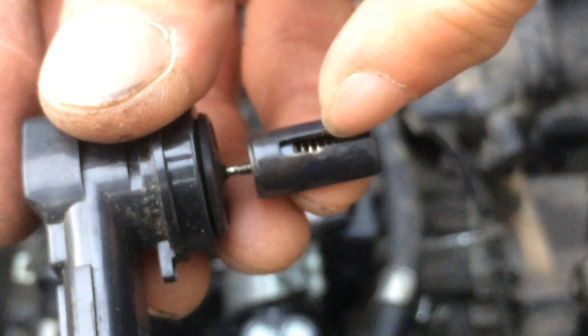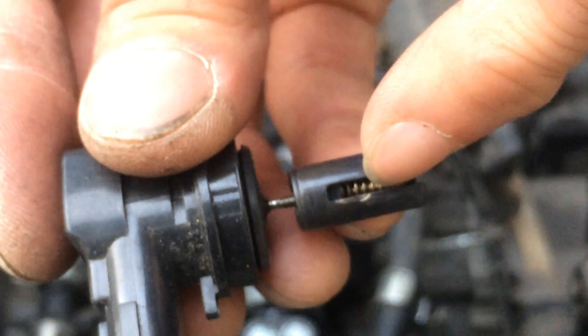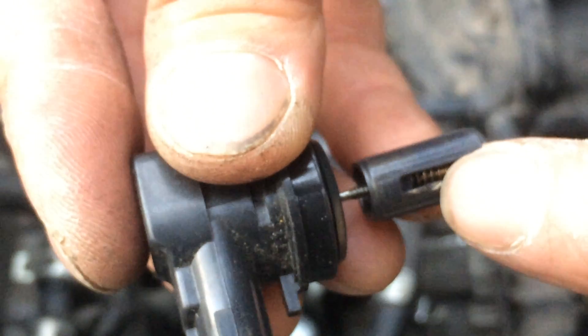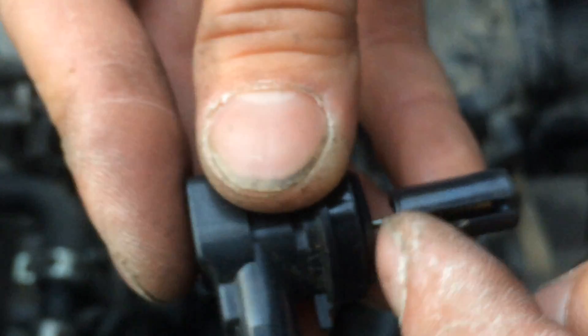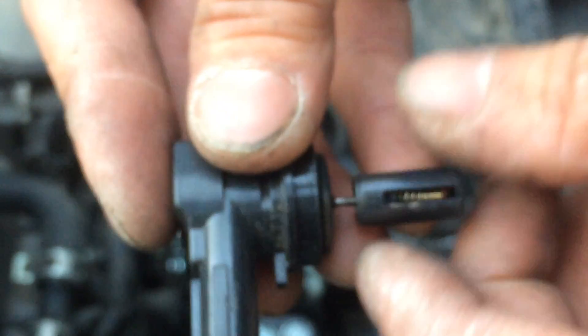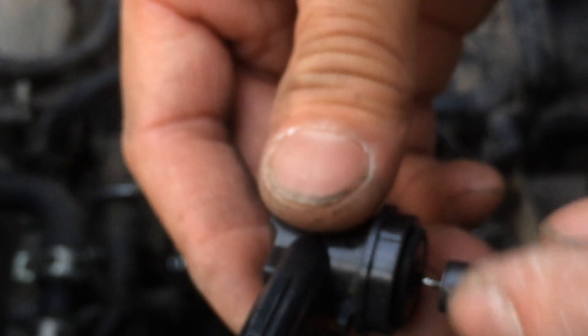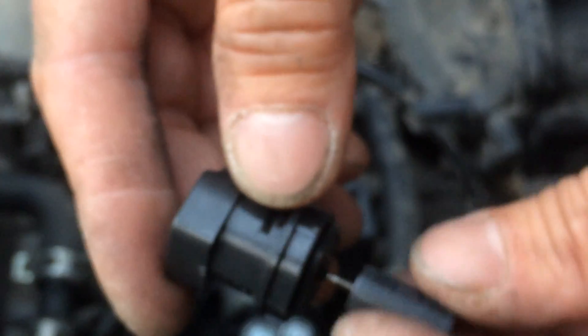What I believe is happening is that over time the pin, from the vibration, basically wore that little groove in there. So this valve is getting hung up and it's not able to slide in and out. This right here still works, but I believe it's getting hung up. It reads proper ohms to the proper specification, and I plugged it to 12 volts and I can see it spinning in and out, so it should be fine electrically.